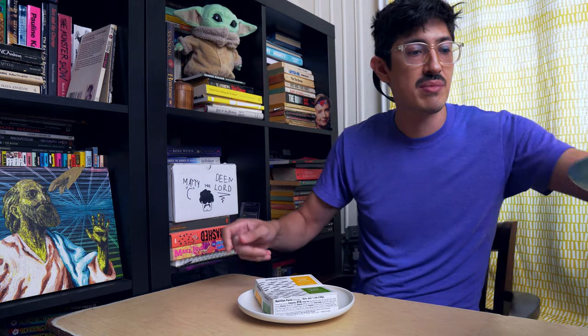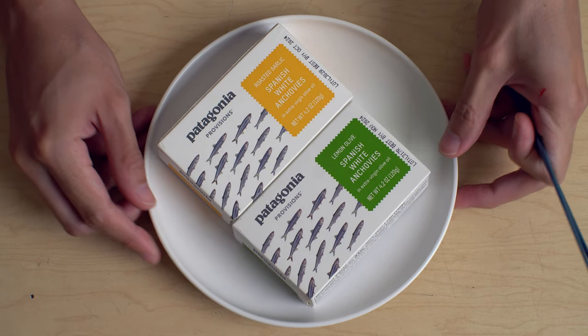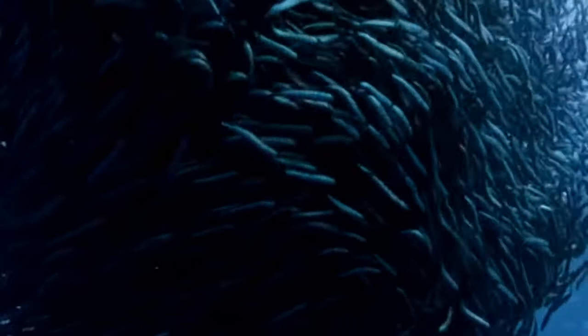They're for what they're for. I don't think they're meant to be eaten out of the can. What we're gonna eat today is some Patagonia Provisions anchovies. These are white anchovies, which I guess they're the same species as these really salty ones.